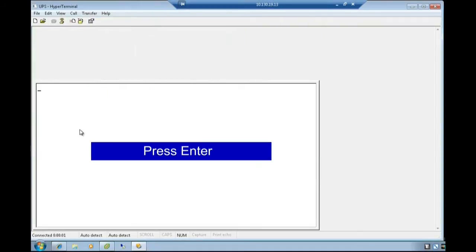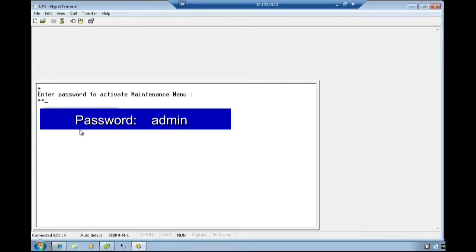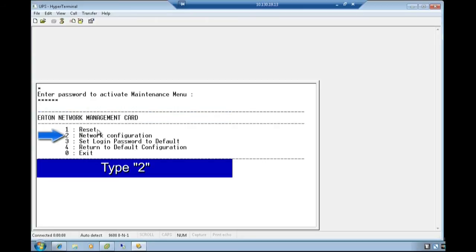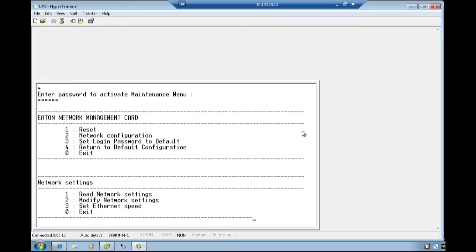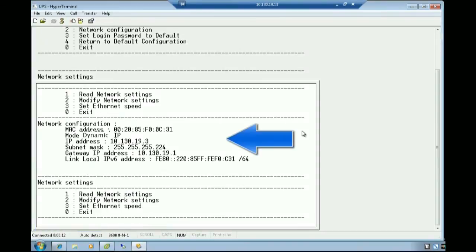Once the screen opens, press Enter to proceed. Activate the maintenance menu by entering the password 'admin' in all lower case and press Enter. Choose option 2 for network configuration by typing the number 2. Since our network is addressed by a DHCP server, type the number 1 and verify the provided information is correct.